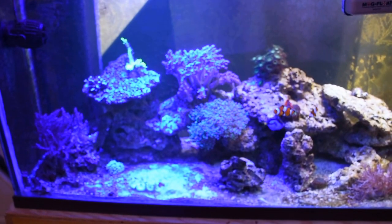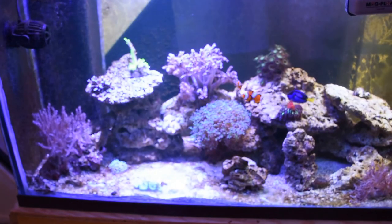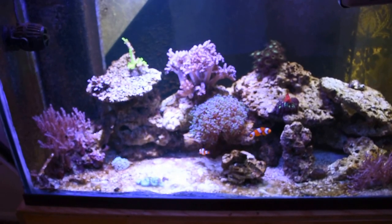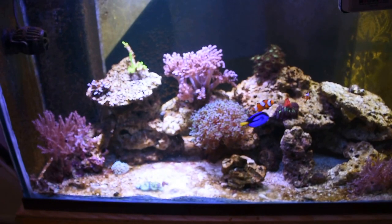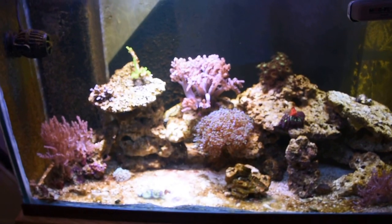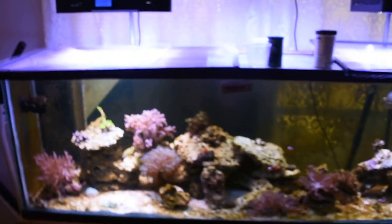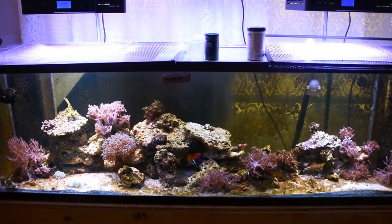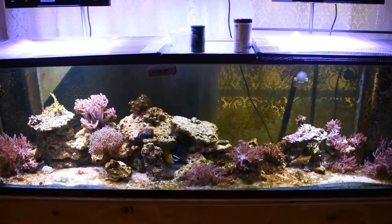Then we'll raise up channel two so you can see how bright it'll get maxed out. That's about halfway on channel two, and that is full cranked at 100%. If you look at the lighting difference, the middle and right fixtures are both on my custom function and not even at 50% right now — you can see how super bright that is.